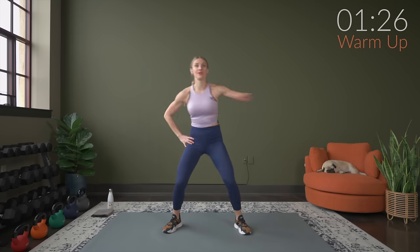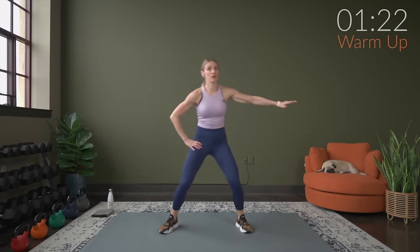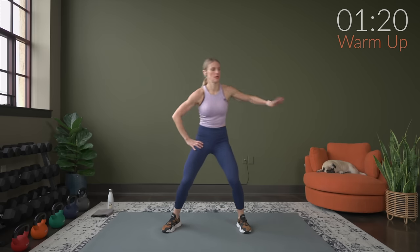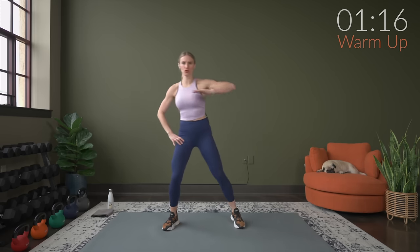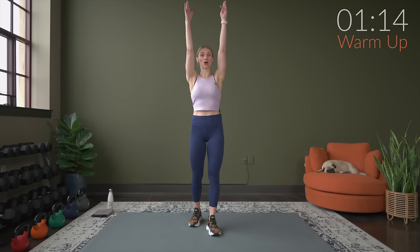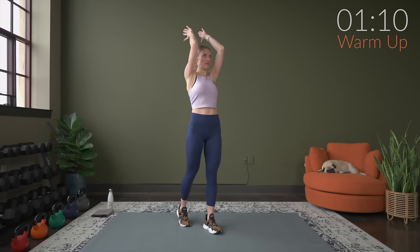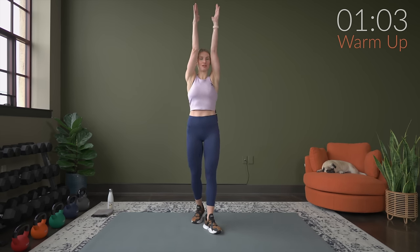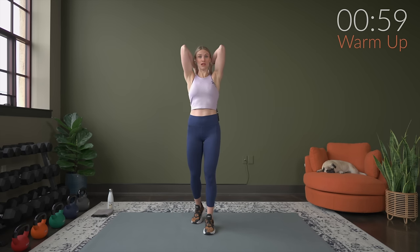We're actually going to work through a couple of the exercises we're going to do today during this warm-up just to get everything going, but we're going to do that without any weight. First one — reach the arms up nice and tall and do a tricep overhead extension without weight. Take your time through this, making sure you're working through full range of motion, and then take your time and squeeze. Just working through the exercises so our muscles know what to expect.